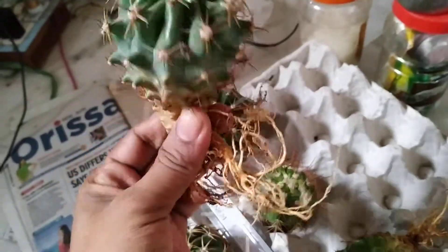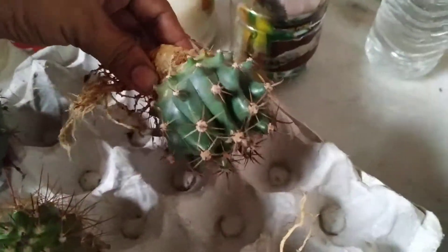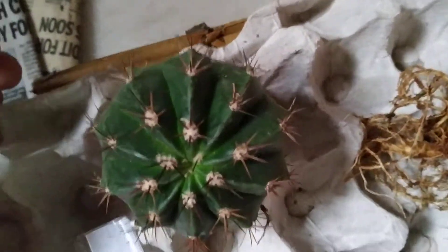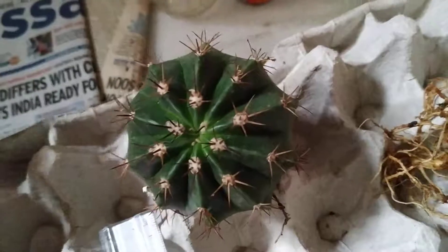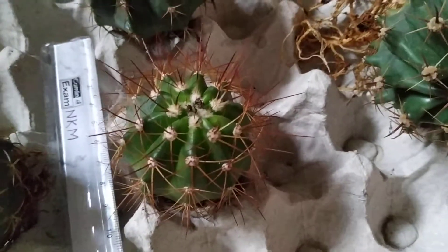Just see the size and root system, and next this is another variety of Mellow Cactus. Root system — Mellow Cactus. This is Mellow Cactus Oreos.